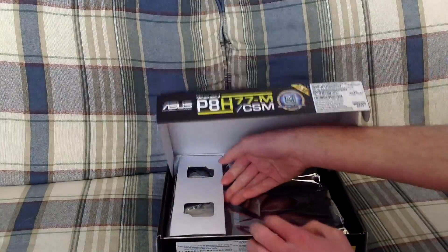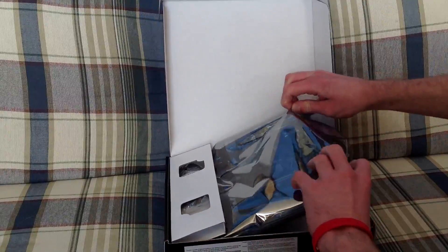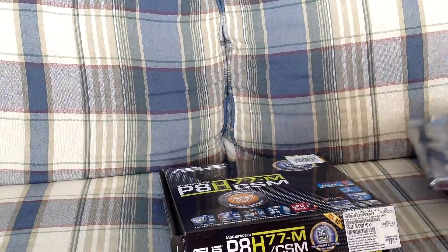So here we have the box. You just open the box and then you pull out the motherboard, which is in an anti-static bag. We'll just put that off to the side for now.